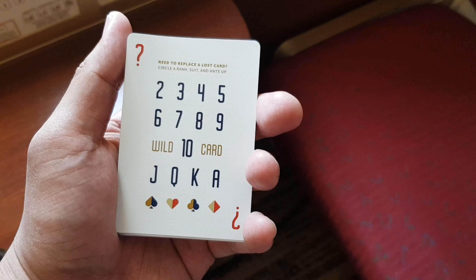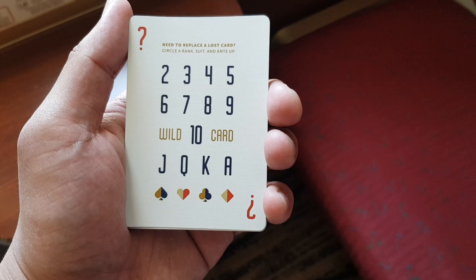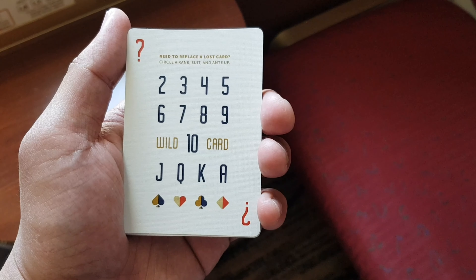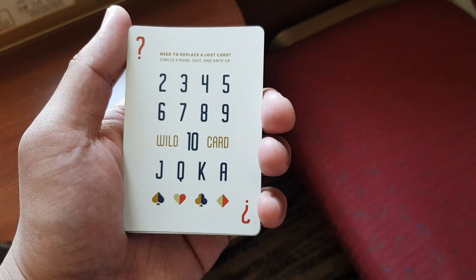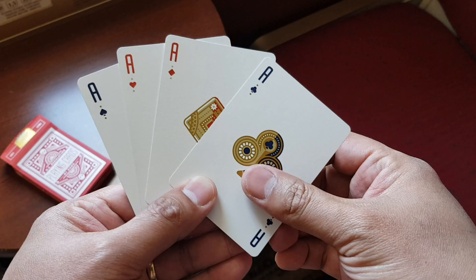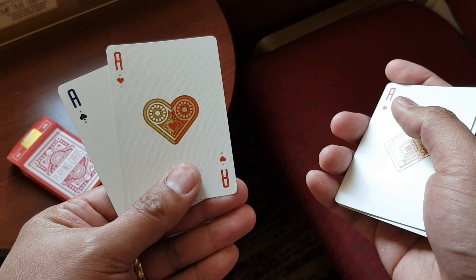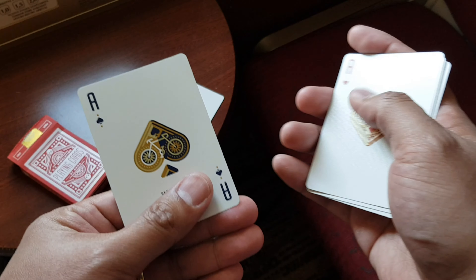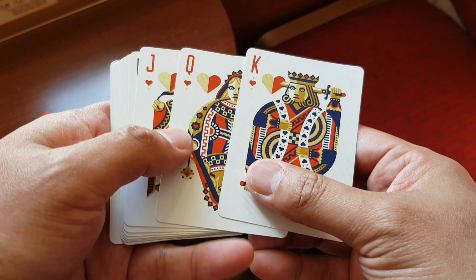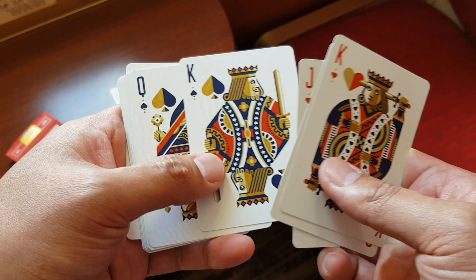There's also an instruction card on how to replace a lost card — I'm not really sure how to use it, so if you do, please tell me in the comments below. The aces maintain a two-tone design with intricate patterns. It's also amusing to find the bicycle on the Ace of Spades given the deck's name and that it was manufactured by USPCC. The court cards are all completely redrawn.